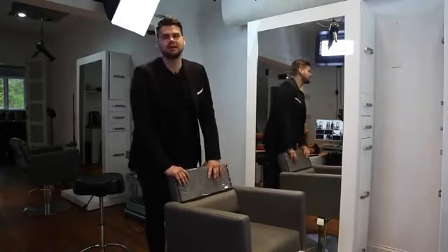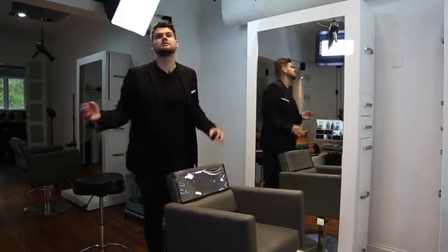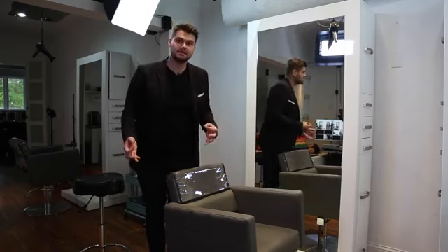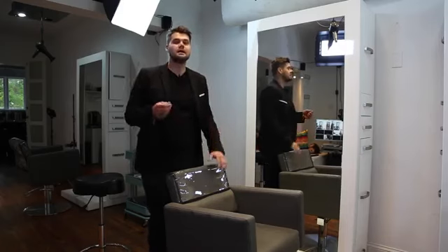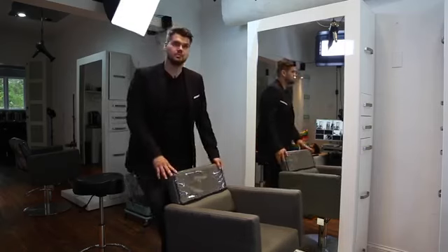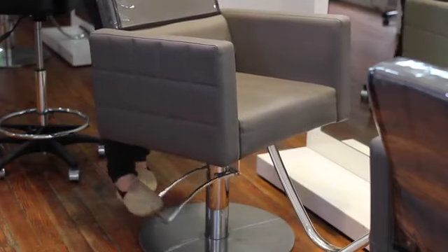Hey guys, Matt Beck here from freesaloneducation.com and I just want to do a quick little tip on why your chair goes up and down in the salon. I know that sounds crazy, but it's one of those things that I think a lot of people get lazy with and they don't always utilize. When you're trying to get a consistent haircut, you need to make sure that you're pumping that chair as high as it'll go.